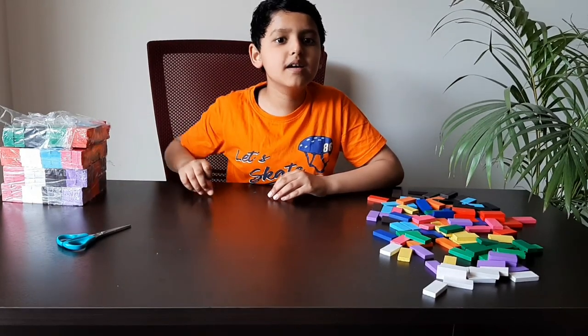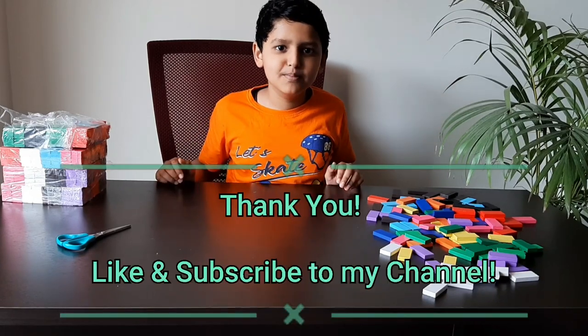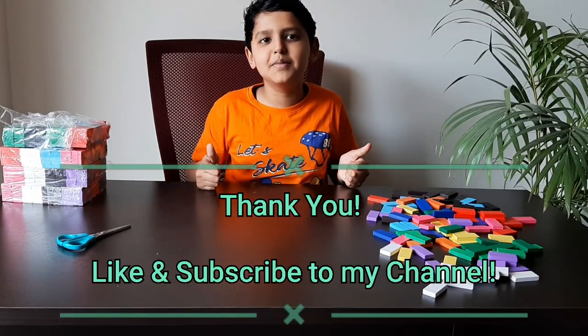I will make more setups with new and my old dominoes. Thank you, bye — like and subscribe to my channel!